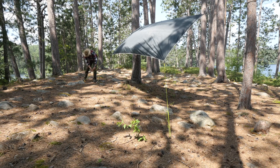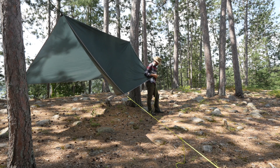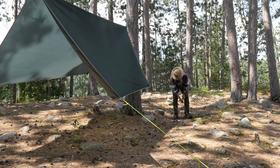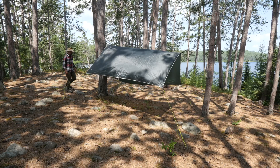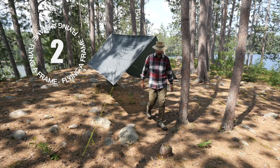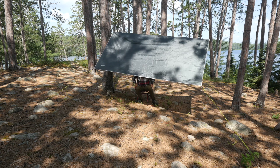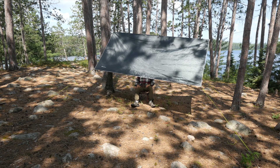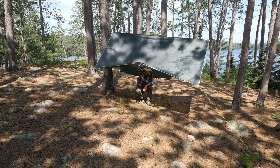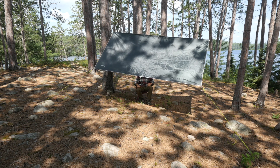Now I'll do the same for the remaining three corners of the tarp. When I'm finished, I have what's called the flying A-frame tarp shelter. As you can see, this is a higher profile shelter and it'll provide protection from the sun, wind, and rain. It's suitable to use to cover equipment, of course, and with this one you're able to stand or sit under because of its higher profile. You will be sheltered while sitting under it, but your view won't be the greatest.